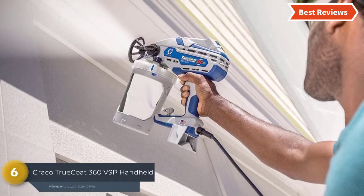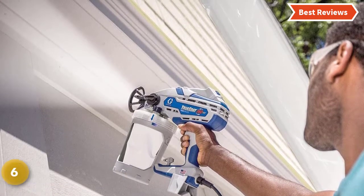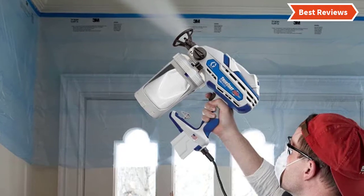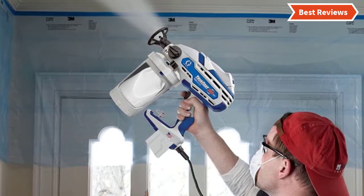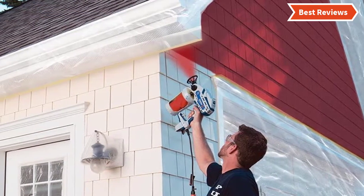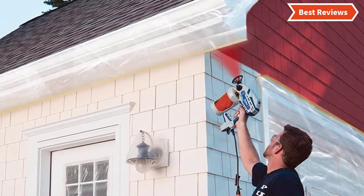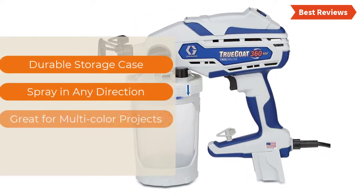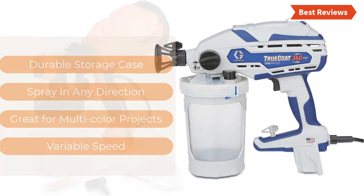At number six, the Graco TrueCoat 360 VSP handheld paint sprayer ensures better control with its variable speed control option. You can spray paint unthinned at high pressure due to the stainless steel piston pump. If you need a sprayer for multi-color projects, you can try this. It can paint interior trim with a quality finish quickly. The most important features are: durable storage case, spray in any direction, great for multi-color projects, and variable speed.